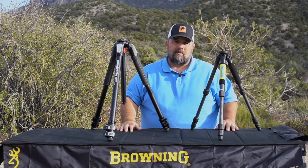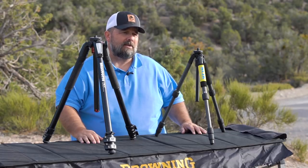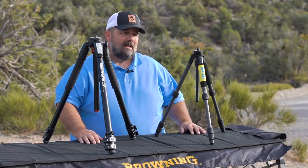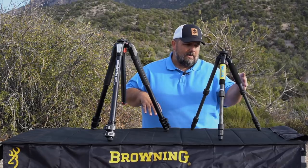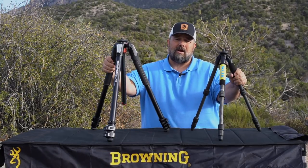But again, it's just real simple. There's always a compromise when it comes to weight versus stability, and it's just a common question that we get here at the shop. I don't think that there's a right answer. I have both. I always have a lightweight tripod in my pack and a heavyweight tripod in my truck, and I use them interchangeably.